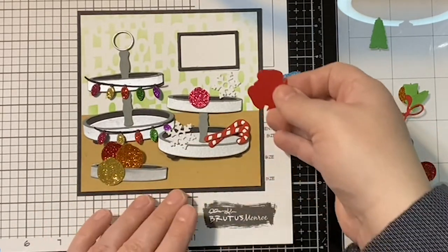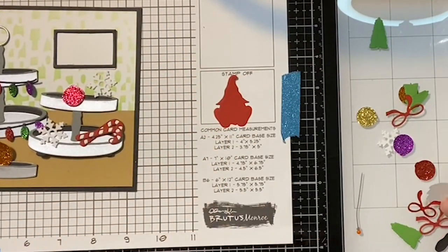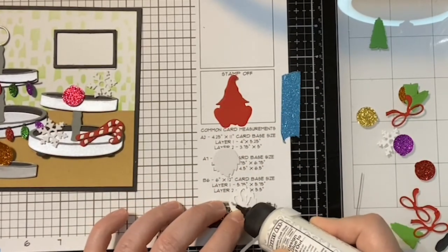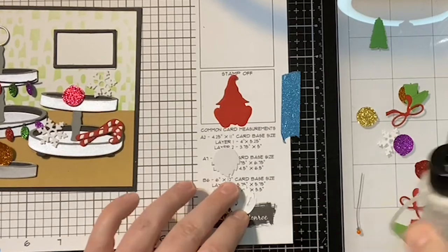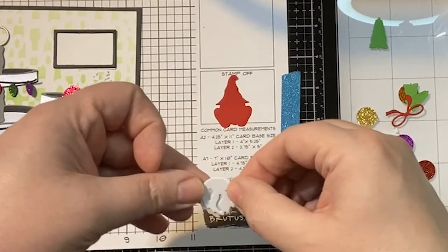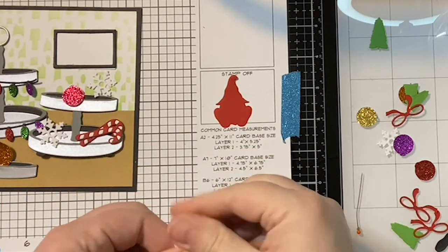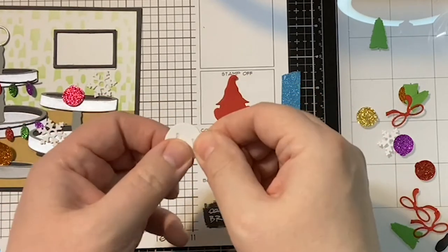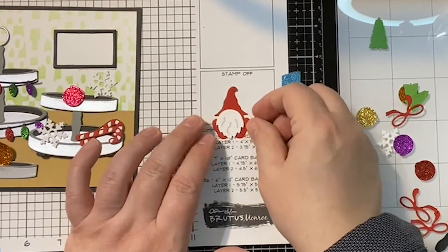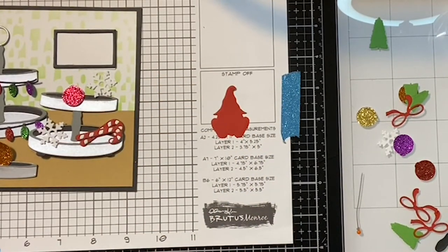Let's assemble our gnome next. The gnome starts out with this little base. Then we'll put his beard together — there are two pieces. I just went with a really subtle contrast using a really light gray. I went ahead and layered the beard; it's just a subtle difference. It probably doesn't show up a lot on camera but trust me! This set is so fun — we're speaking your language tonight.